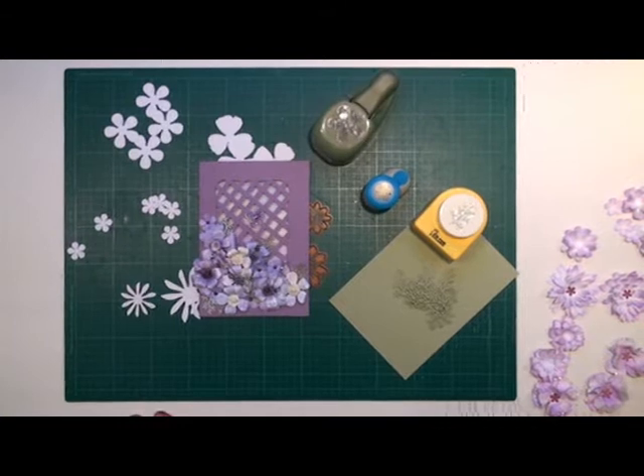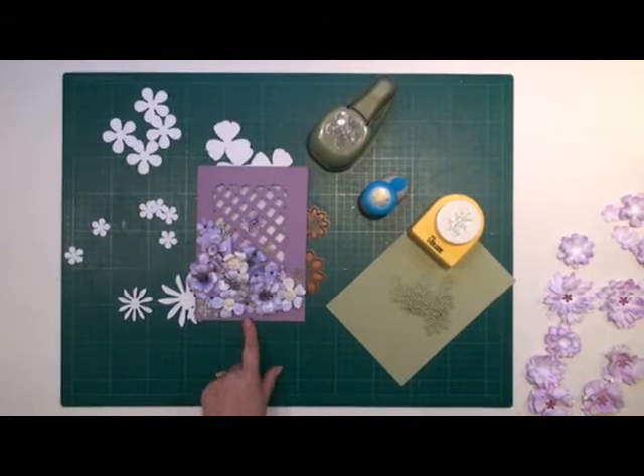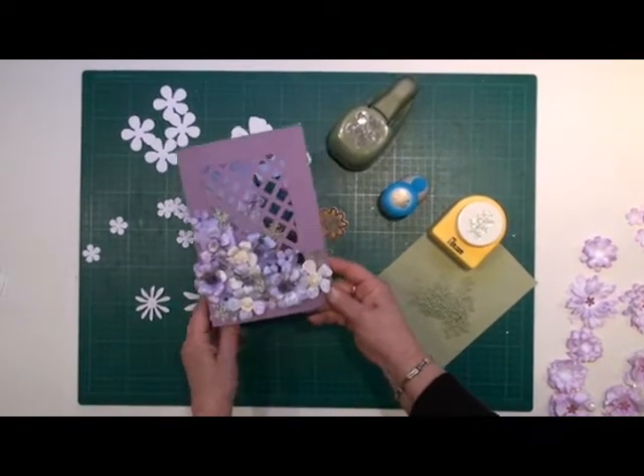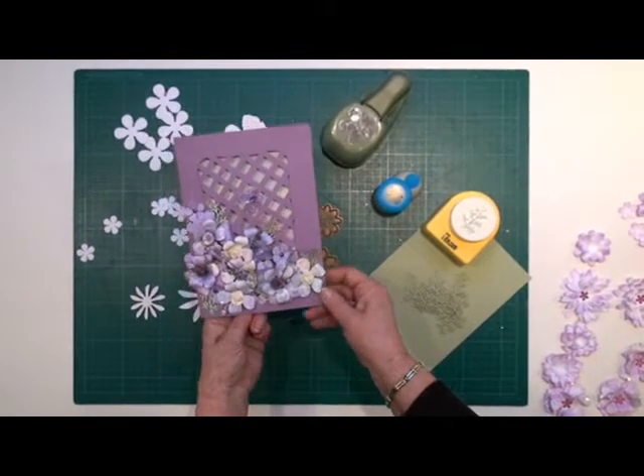Hi everybody, it's Christina from CardMakingMagic.com. What we're going to make this time is this beautiful trellis card. It looks complicated, but it's very easy to do.